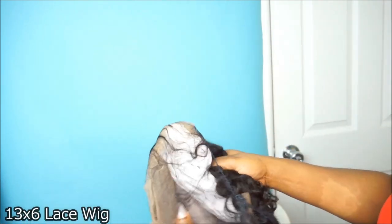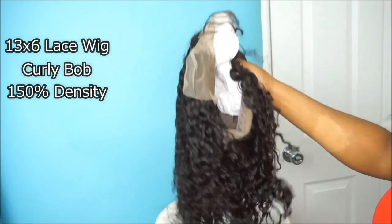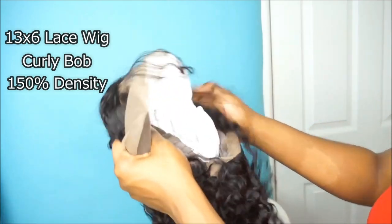This is their 13x6 lace front curly bob wig. It is 150% density, 100% human hair, and the color that I got is a 1B black color. Now this is exactly how the inside of most pre-made lace wigs look.